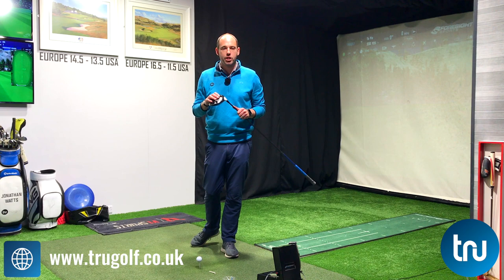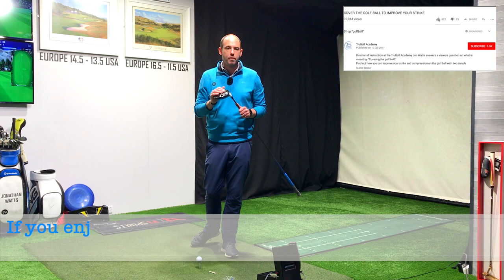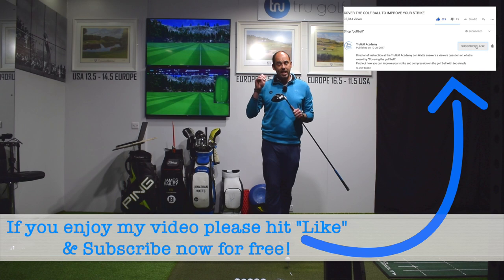If this content is of use to you, make sure you hit the thumbs up and share with as many golfers as you can. If you're new to my channel and haven't already, please do consider subscribing. If you hit the little bell icon, it just notifies you every time a new video goes live.